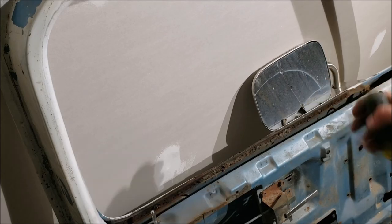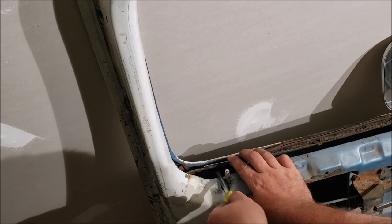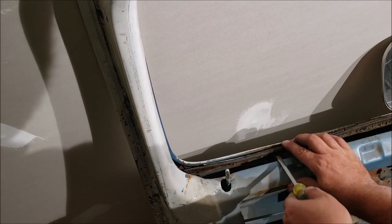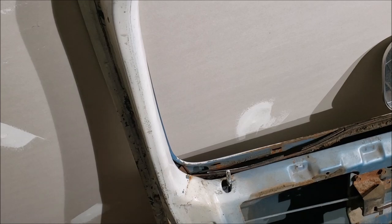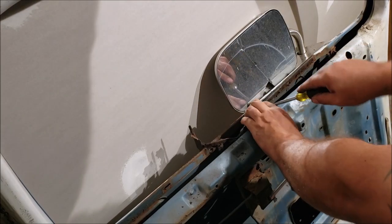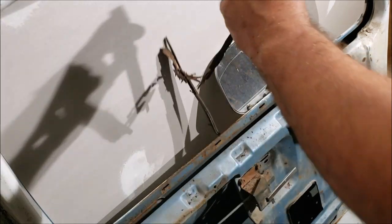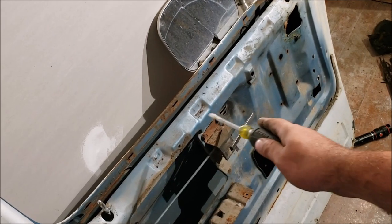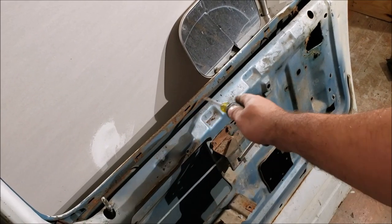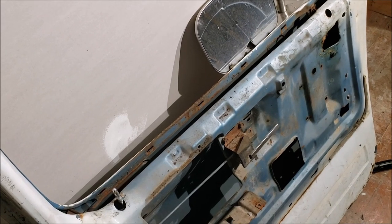Now we've got to get these old window felts out. Use a screwdriver, pull it this way - look down in there, you'll see a tab, then kind of pick up on it and work it off. All this exposed metal is rusting, and one more year it's going to start eating holes in there - we caught it just at the right time.